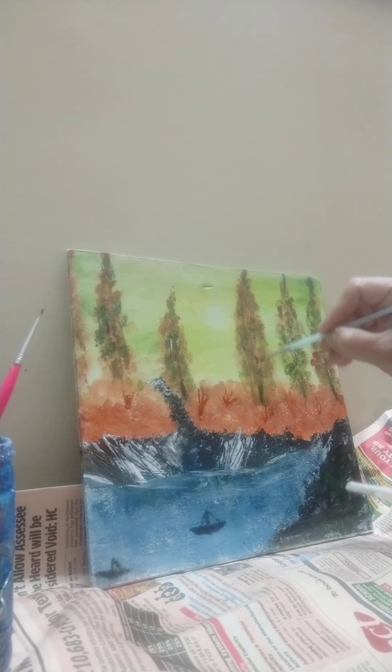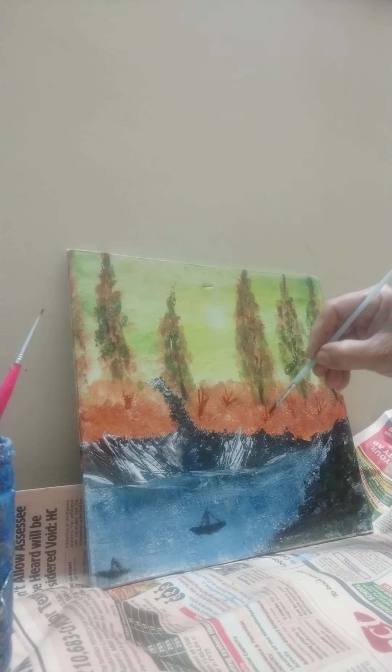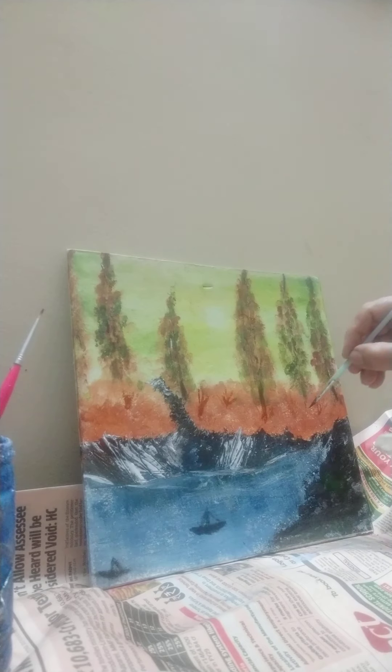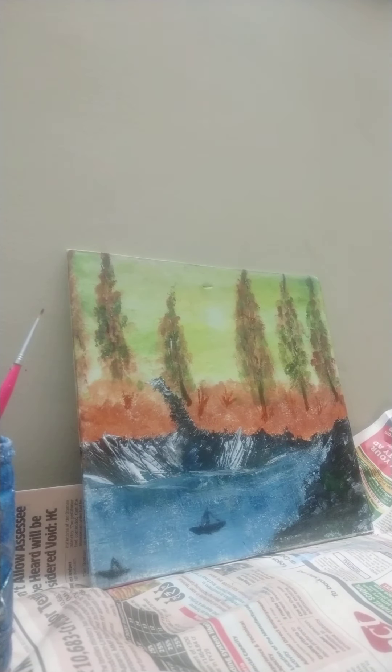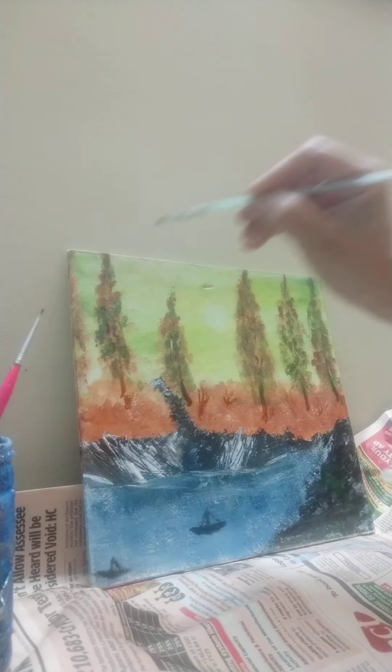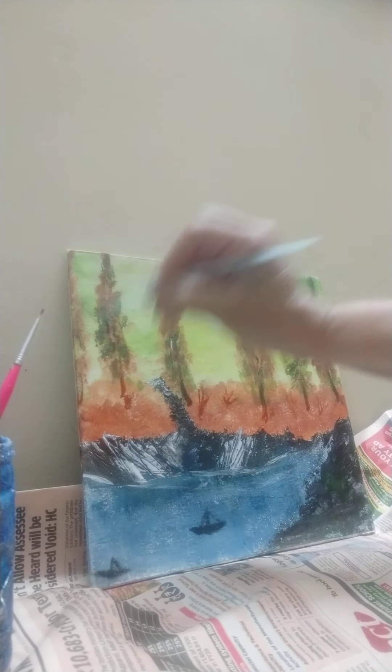Let me just give some strokes for the branches. Just one big. Just touch it. Okay, straight. Yes, it's done.